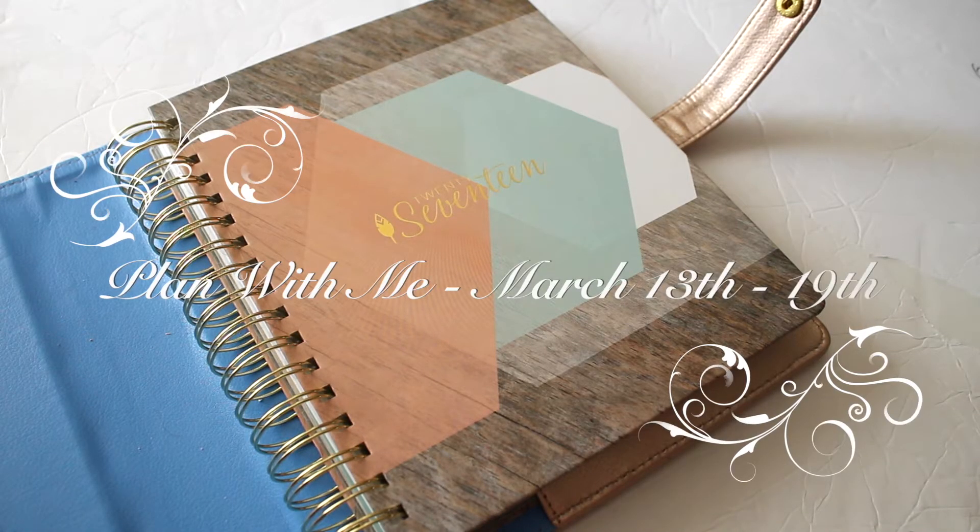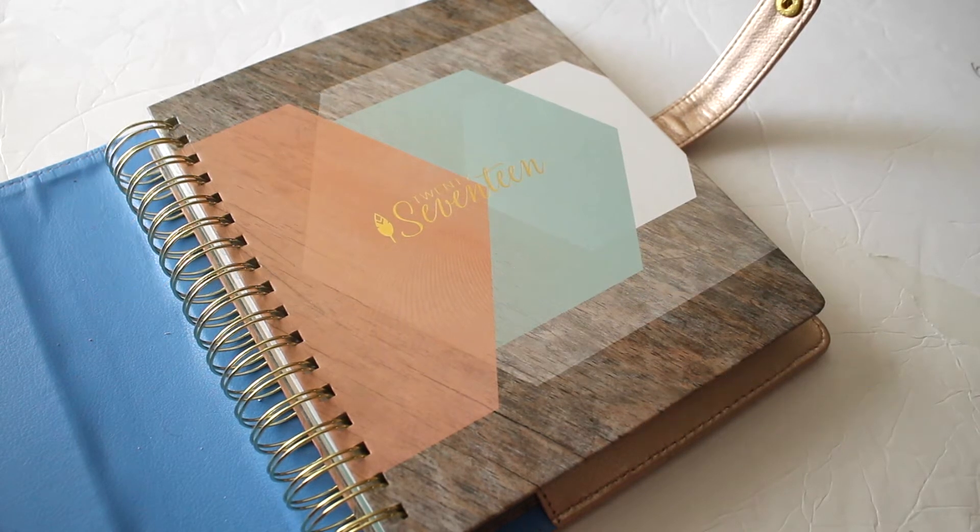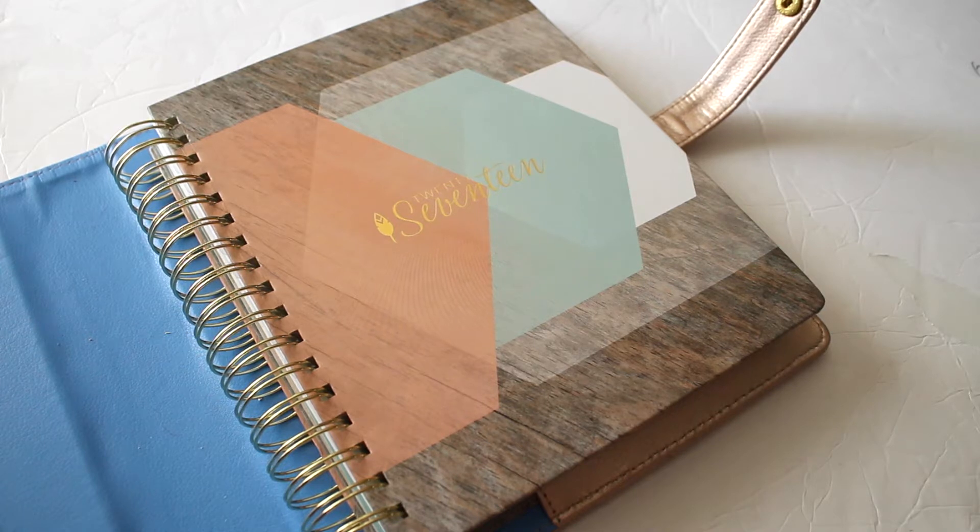Hello everyone, thank you for tuning in to my channel. This is a plan with me using my Inkwell Press from March 13th through the 19th. This is also a collab with my friends Alexis and Desiree — I will leave their information down below, so make sure you check them out. Let's get started with this plan with me.